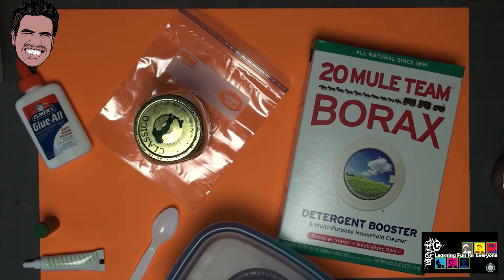Hey everybody, it is Mr. C. And I thought it would be a lot of fun if we decided to make some slime, or flubber, or gack — it doesn't really matter what you call it. But what we know afterwards is it's lots of fun, because learning should be fun for everyone.